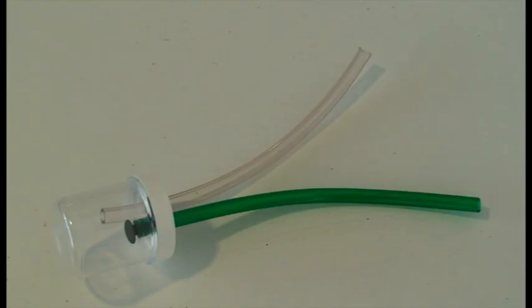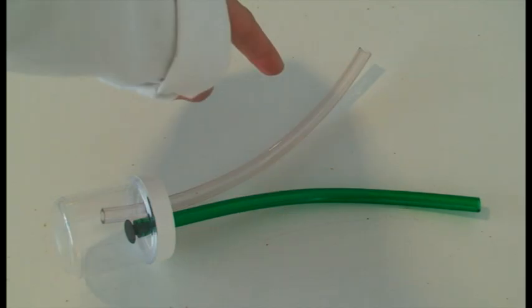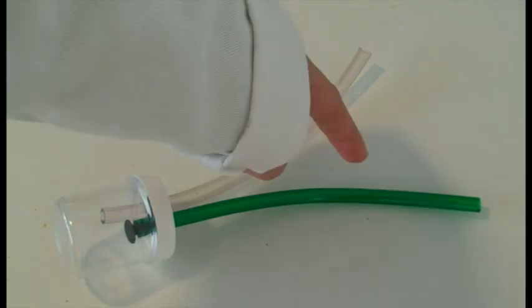A pooter is a piece of equipment that allows collection of small creatures sometimes known as mini-beasts. A pooter looks like this. A pooter consists of a collection vessel, a collecting tube and a short or coloured tube with a piece of muslin or mesh over it. Alternatively this tube will have a plastic stopper in it.